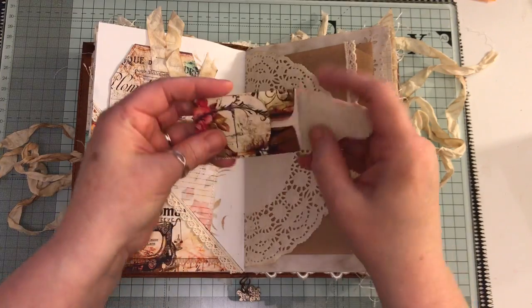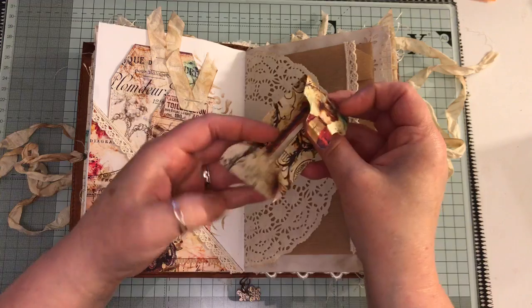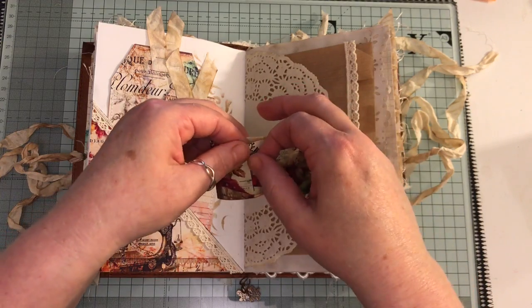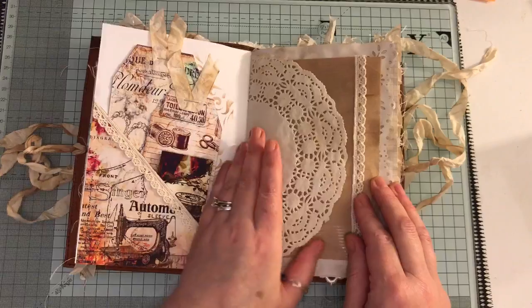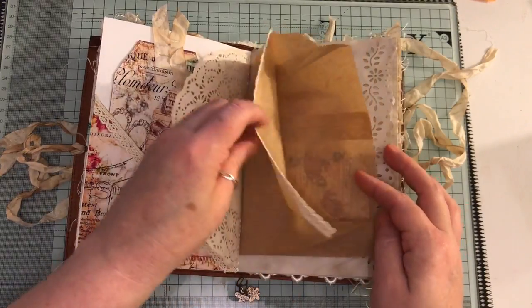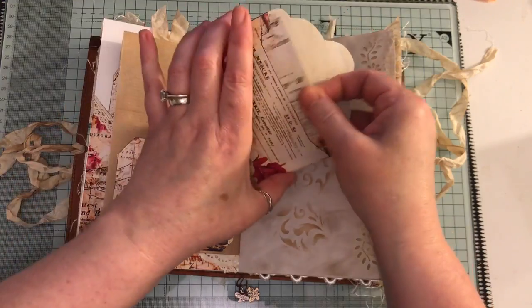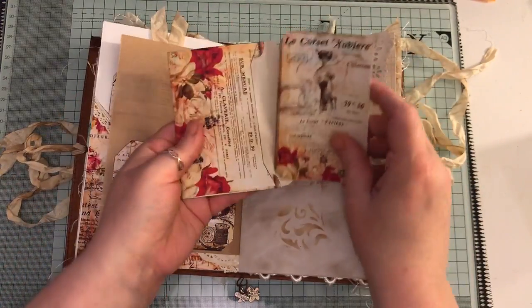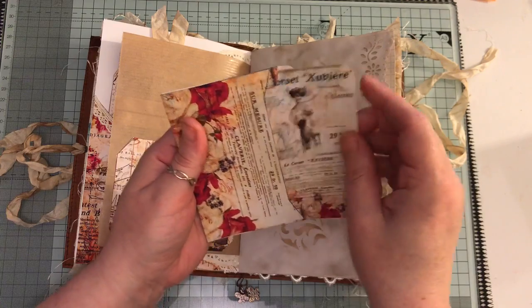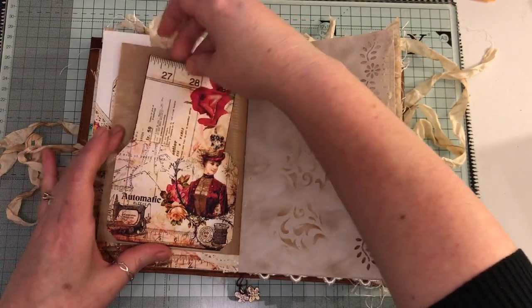This is the little needle book that comes with the kit. Another doily, another paper bag, another pocket here, and inside this one we've got a little envelope with a double journaling card that pops in there.